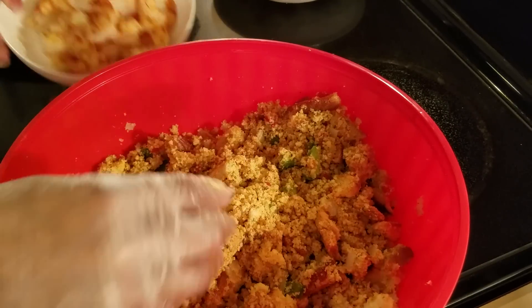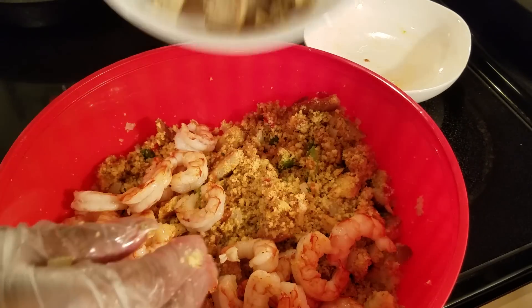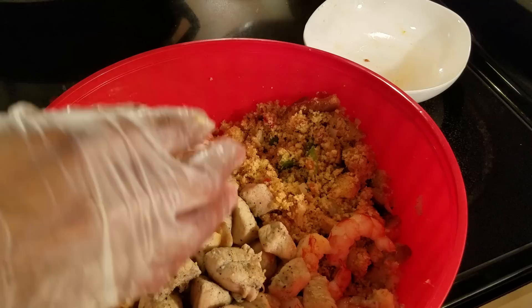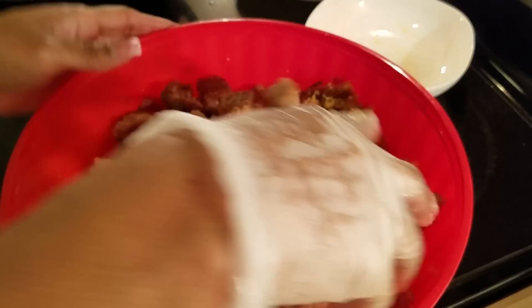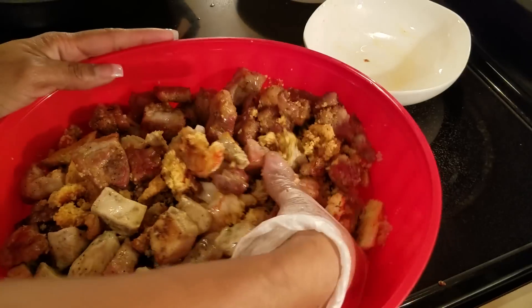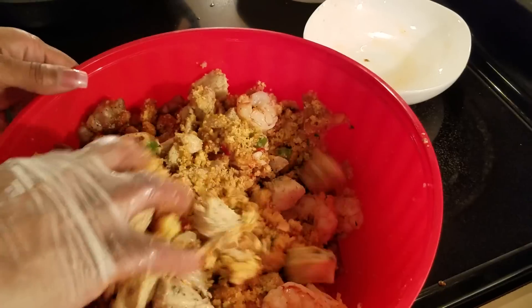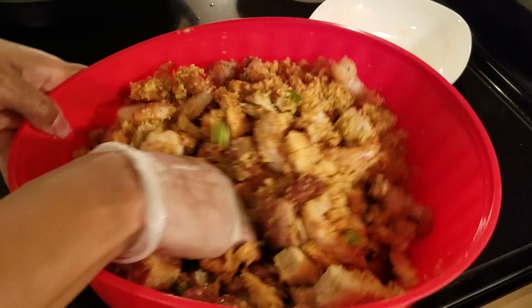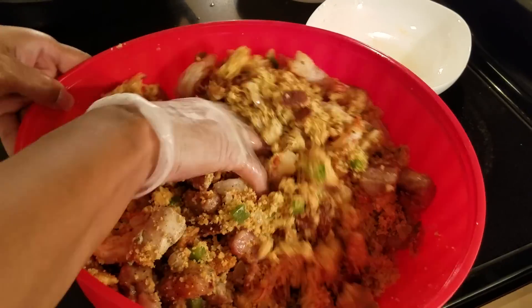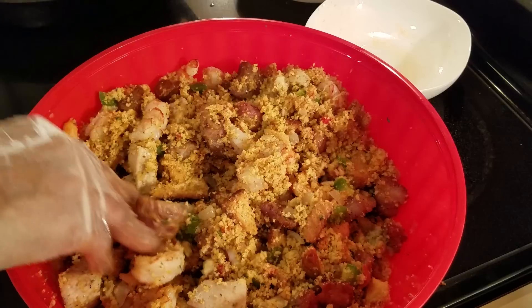Now I'm going to go ahead and add in my shrimp, my chicken, and our red meat — our rib tips. You just want to combine this well, and you want to do this step before you add in whatever you're going to use as your liquid — your broth, whatever it is you're going to use. So let's get this combined well.